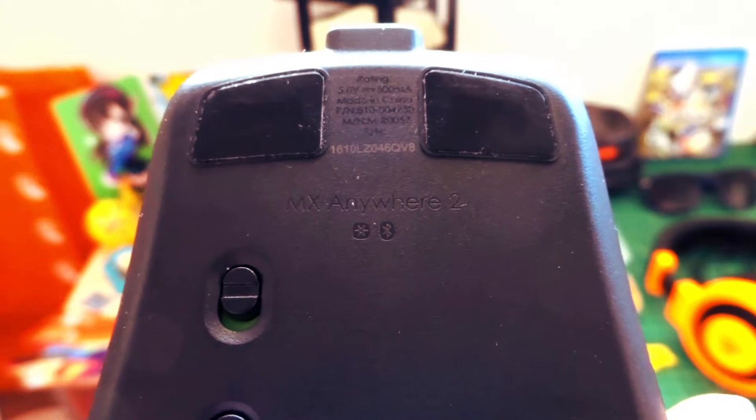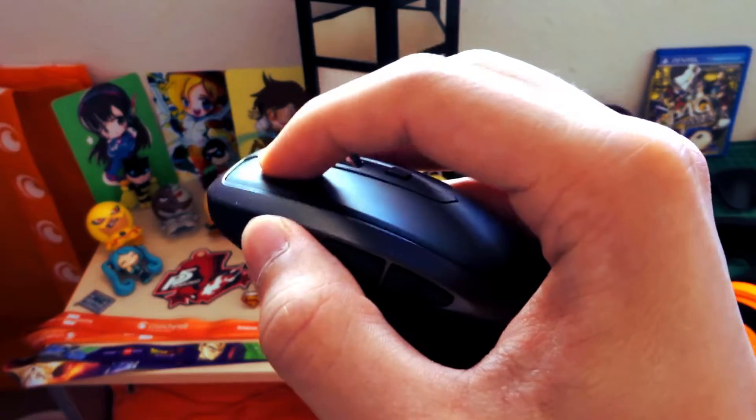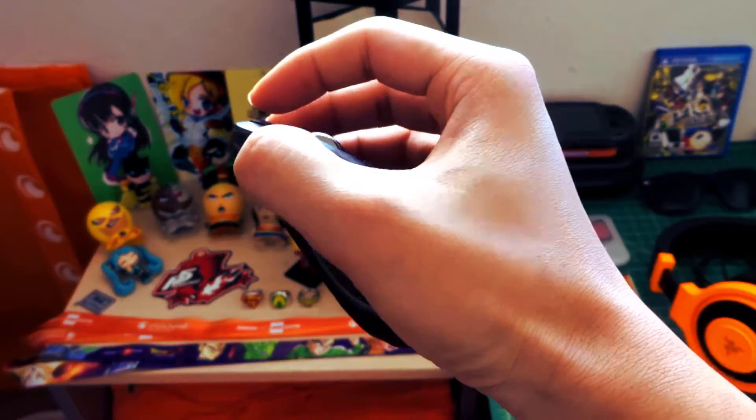It has a laser sensor that works well on almost any surface. You could do some light gaming on it, but your hand might cramp up over time. There's no real support for claw grippers, and it's pretty clicky — here's a sound test of what it sounds like when you click the buttons.